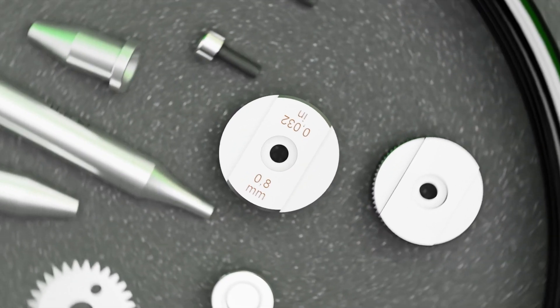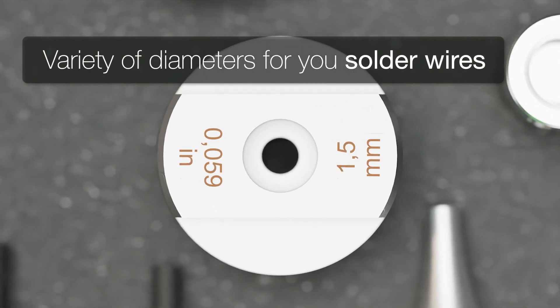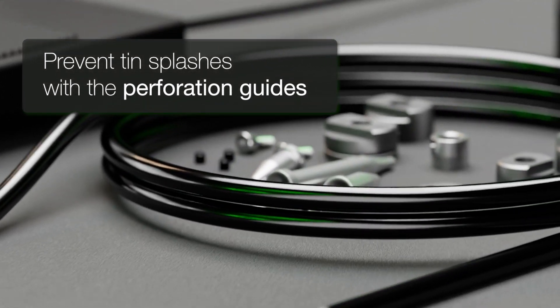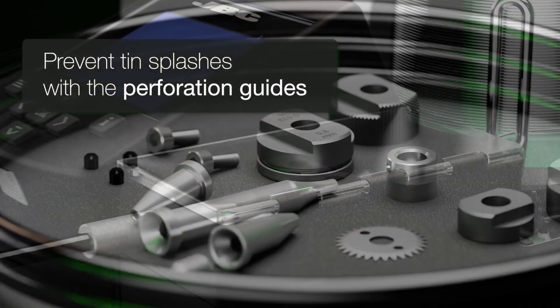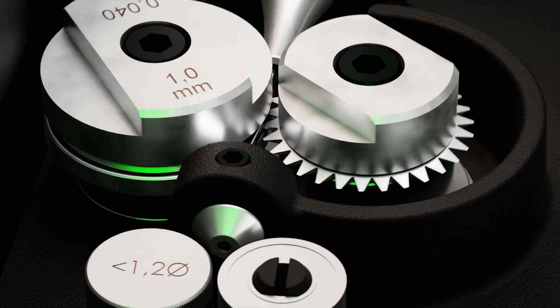You are able to choose between a variety of diameters for your solder wire depending on your needs. You can even try the perforation guide system to prevent thin splashes. The blade is used to cut the solder wire in order to facilitate the movement of the resin.